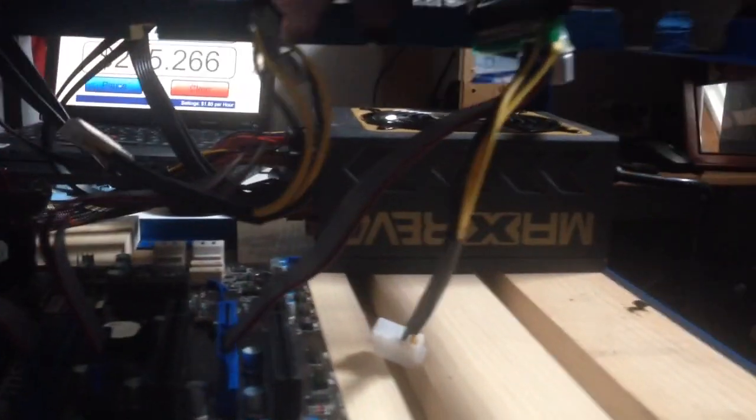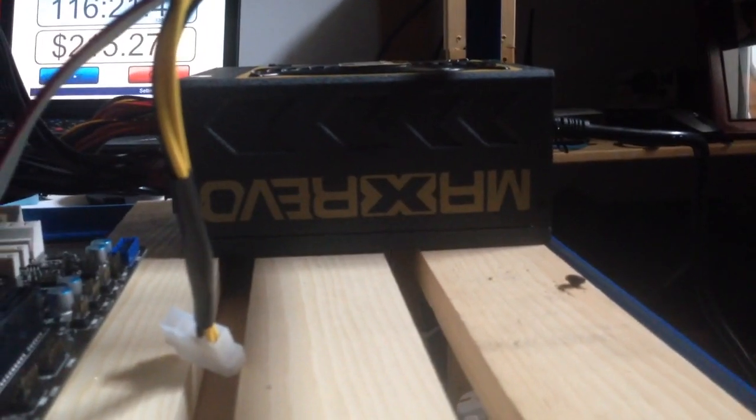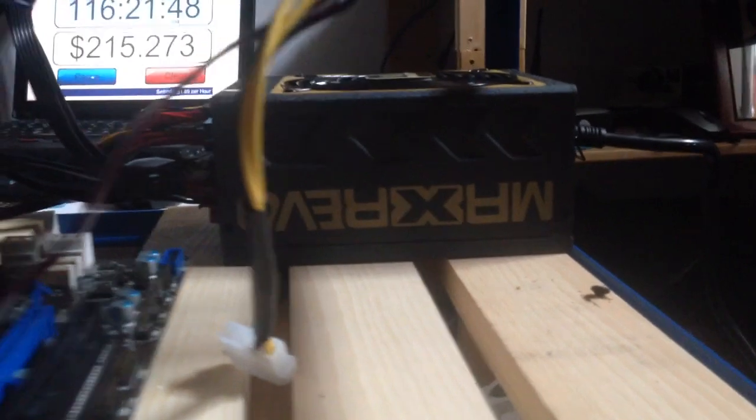I was using powered risers because I always had two power supplies. Then I came across this theory: buy one big power supply that'll run four GPUs super happy, and I don't have to deal with two power supplies, which is a pain. Second, I don't have to worry about crossing over power.